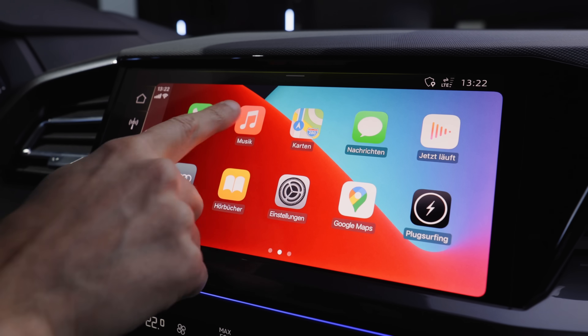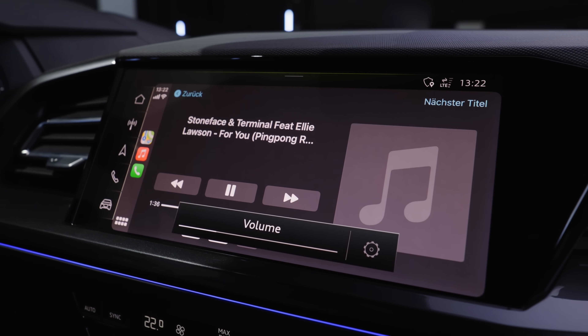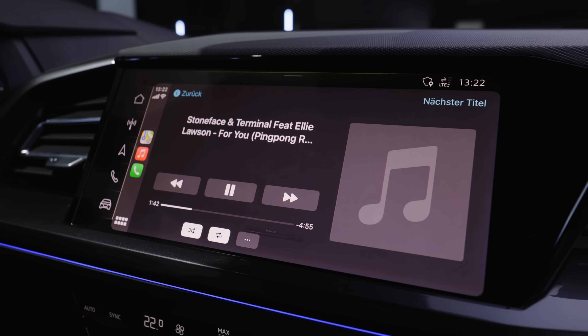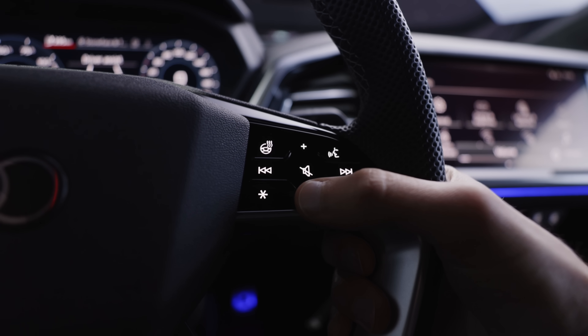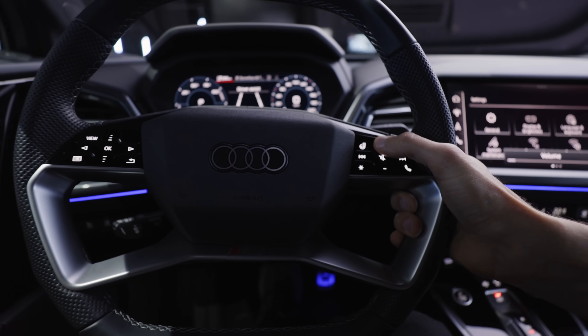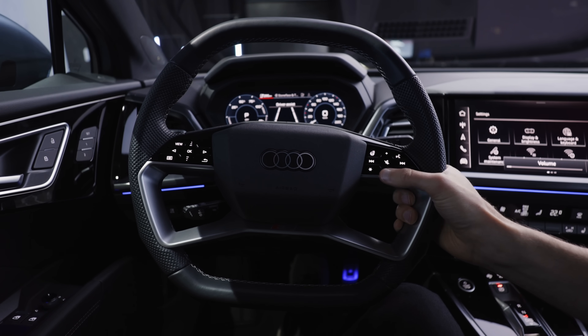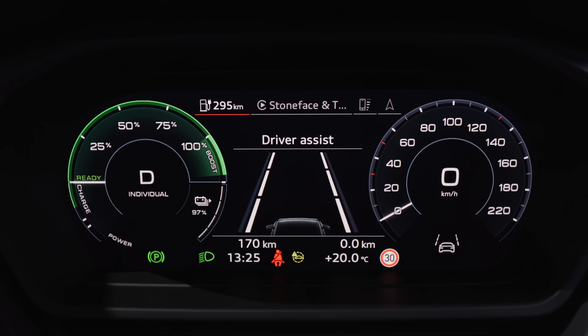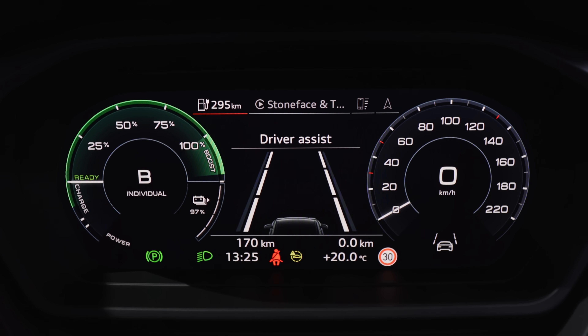Apple CarPlay looks good. We're also looking forward to the new Sonos sound system — first time a manufacturer has worked together with Sonos. It has this typical bass-heavy Sonos surround effect, quite a nice first impression. You can use the screen buttons as sliders or by clicking — both are possible, but the old way was better. B-mode is a stronger recuperation mode; you can also use the shift paddles to change the recuperation level.